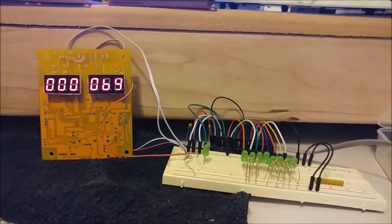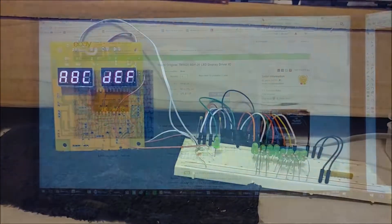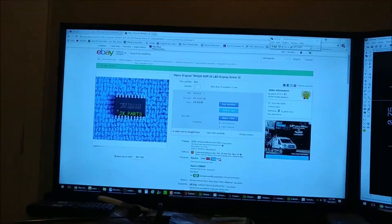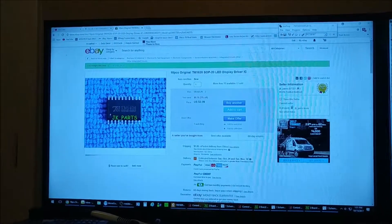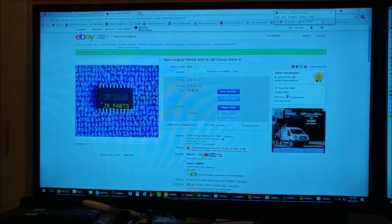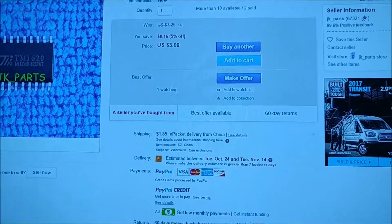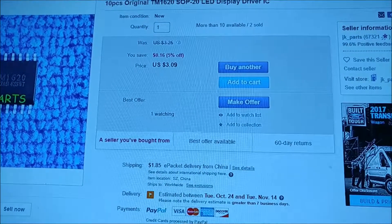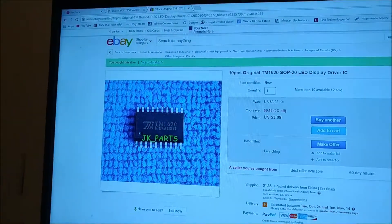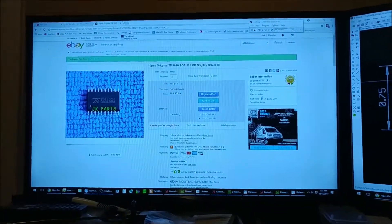Let me tell you about that chip. I purchased these chips on eBay — you get 10 for $3.09 plus $1.85 shipping, and they come directly from China. You can see the $3.09 price and here's the chip.